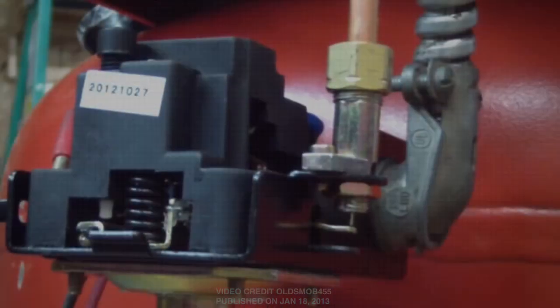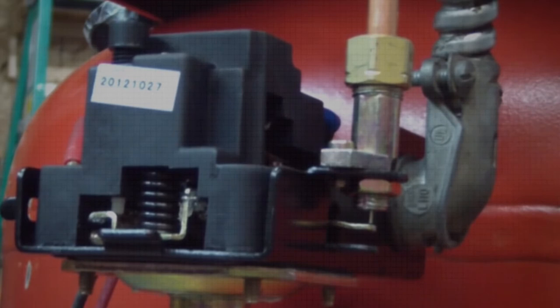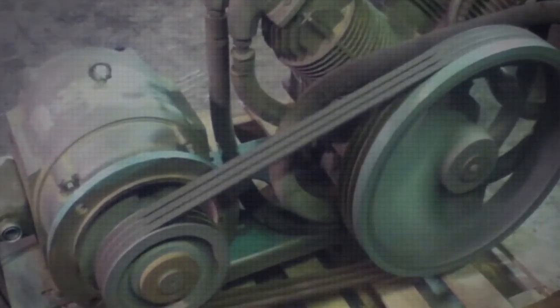All air compressors have an electric or mechanical unloader valve installed that releases the pressure in the pump when compression cycles are finished. If the unloader valve does not release pressure properly, stress and related damage to the compressor pump, belt, and motor is unavoidable.